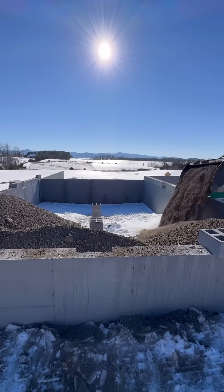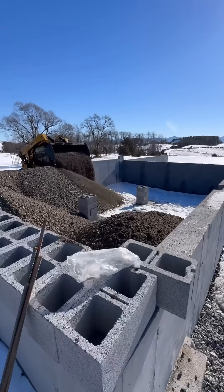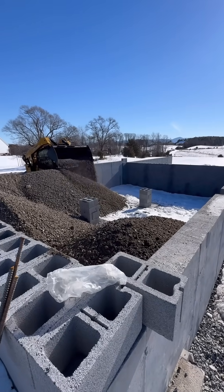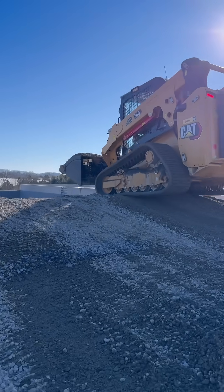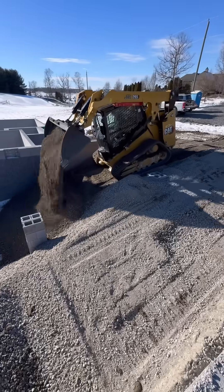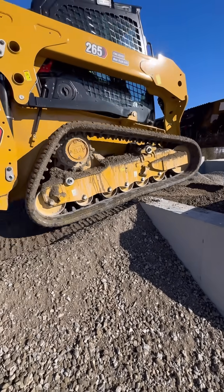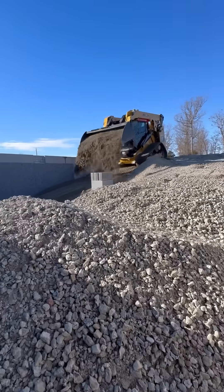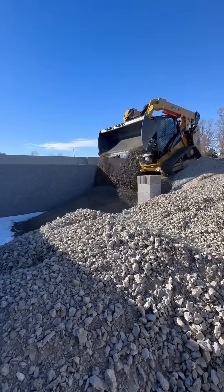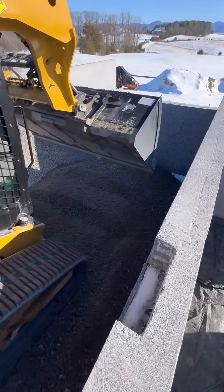It just needs to hold the concrete until it cures. I started out by filling everything I could reach from the edges with the skid steer, and then I made a ramp so I could drive into the garage and fill the rest. Going over a ramp like this with a track machine always feels a little sketchy, especially when you're backing up. My advice is just go slow and work with the balance of the machine. I think I put about 12 loads of crushed concrete in this garage — that's about 200 tons — and it's going to take a couple more loads of crushed stone for the top.